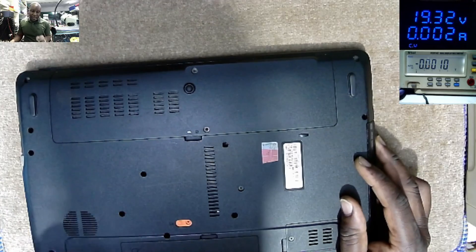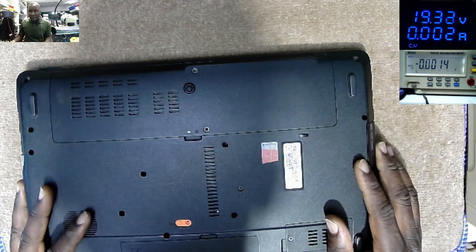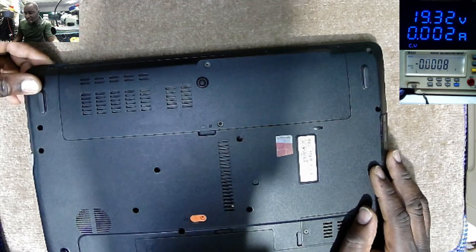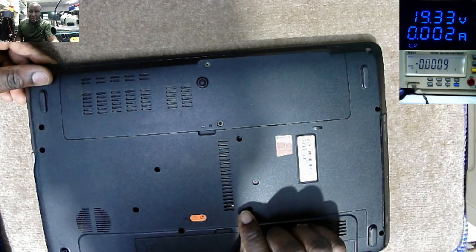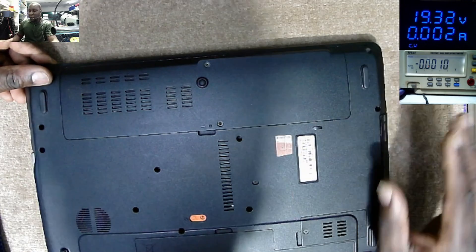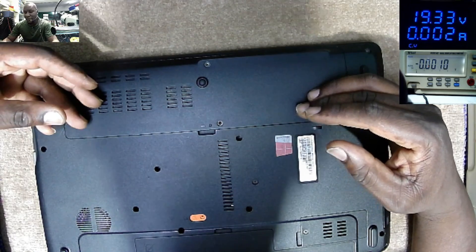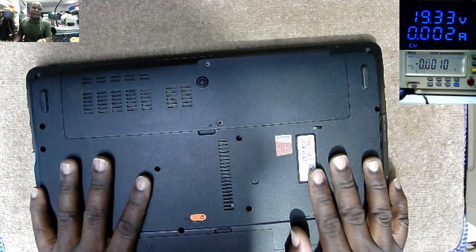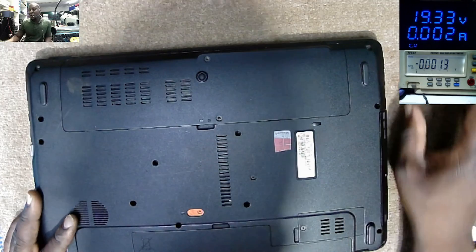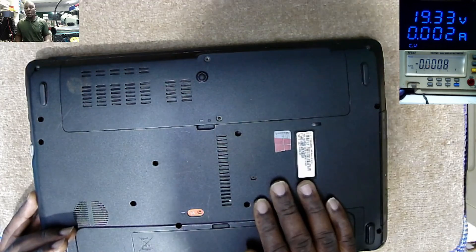Hello, welcome back. Today we received this laptop from a lecturer at a local college who is teaching IT. That's what I try to explain to many people — learning electronics at school and what we're doing here is slightly different. You can finish a degree but still fail to identify or fix things on your own, because what you learn at university or college is 80 to 99 percent theory.